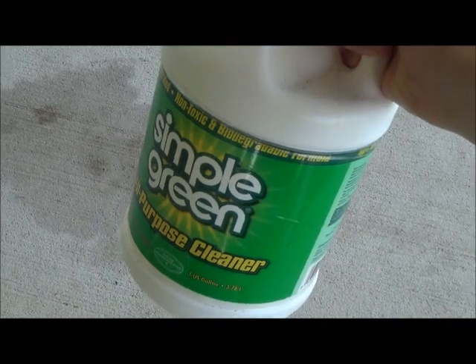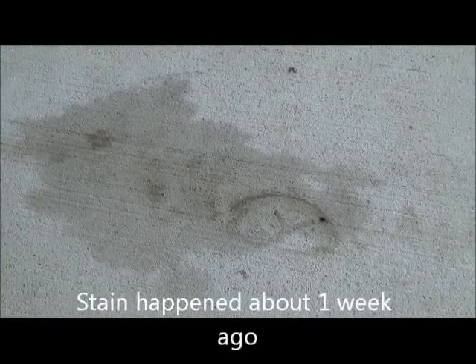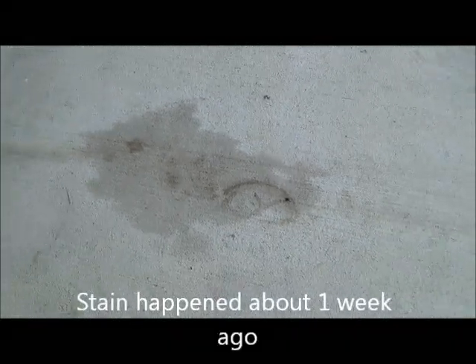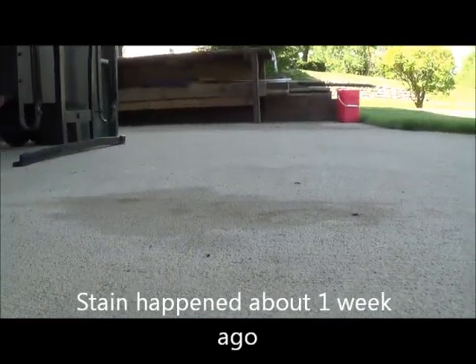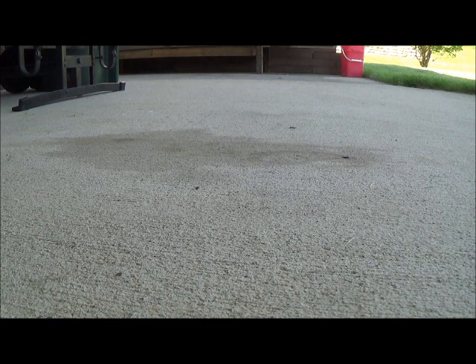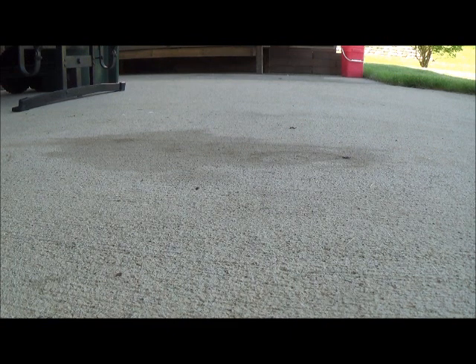What's up YouTubers, Robbie Two Scraps here. Got an oil stain — one of my bikes was leaking — and we're gonna try a little Simple Green to see if it will work. I was reading that it might work, so I thought I'd try it and videotape it. What I've read is that you should pour the Simple Green on there, let it sit for a few hours, then rinse it off.